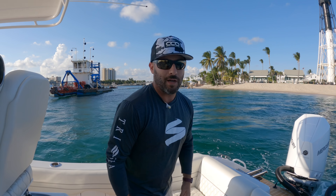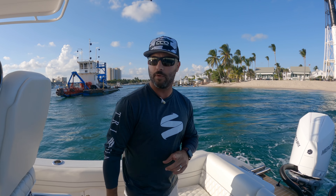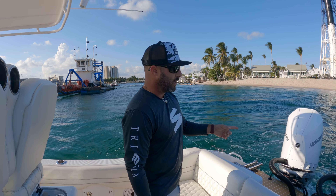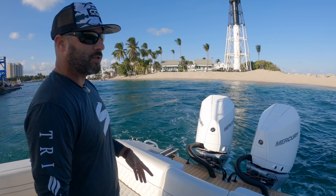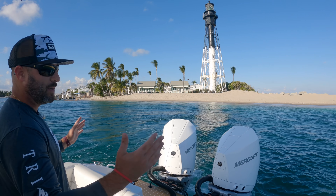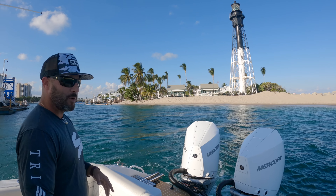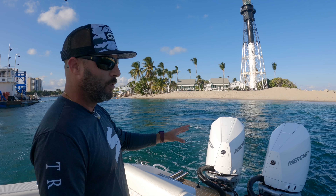We are on a PowerPlay Power Boats 30-foot Rum Runner. This is the first one actually with the joystick system on it, here at Hillsboro Beach. There's quite a bit of chop and current running through, but the twin V8 300s by Mercury are keeping us exactly in place. First time they've been activated on this boat, and it's definitely working well — we have not moved an inch.